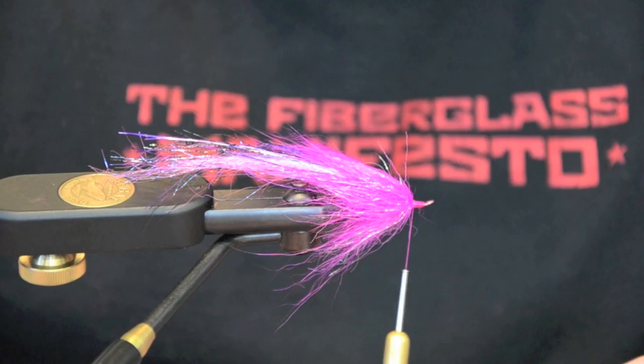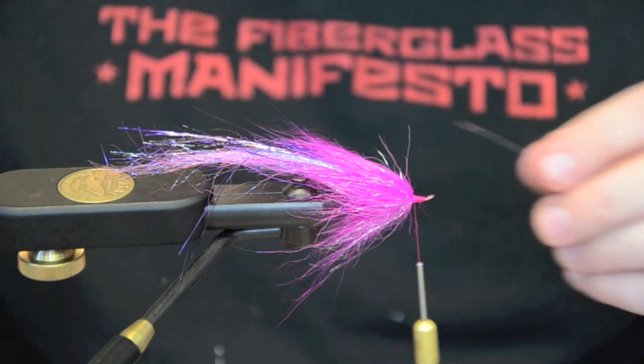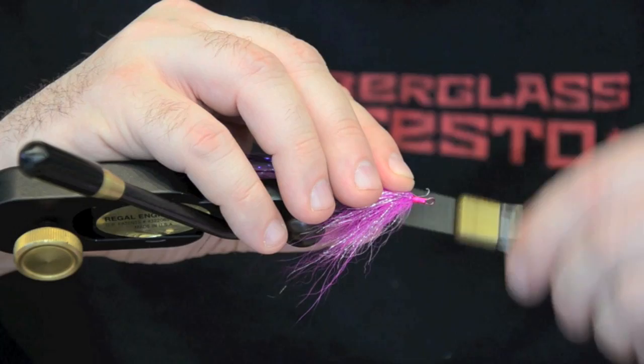Now we're going to tie in a large set of pink and orange real eyes. Put it along the side here.